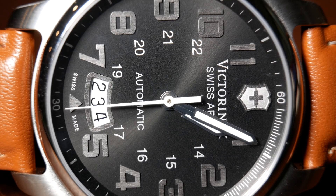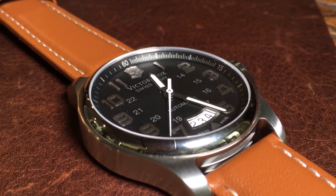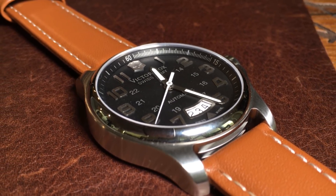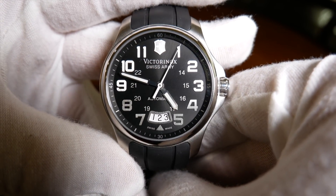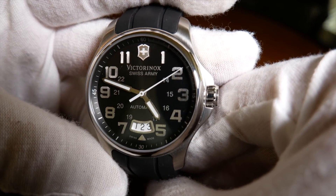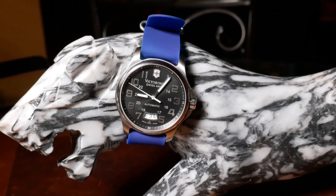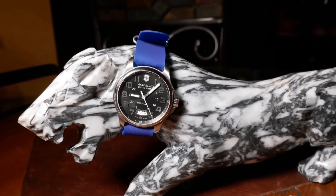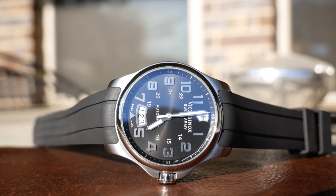The rest of the dial is painted on, which includes the raised chapter ring with minute indicators, as well as matching 24-hour indicators on an inner ring, and the ever important Swiss made logo on the bottom. Overall, I like the dial design. With the silver indicators and the shield, it's different enough to stand out from a crowd, but not too different. The crystal is sapphire, and I believe it has anti-reflective coating, because at certain angles that black dial has a little bit of a blue hue.